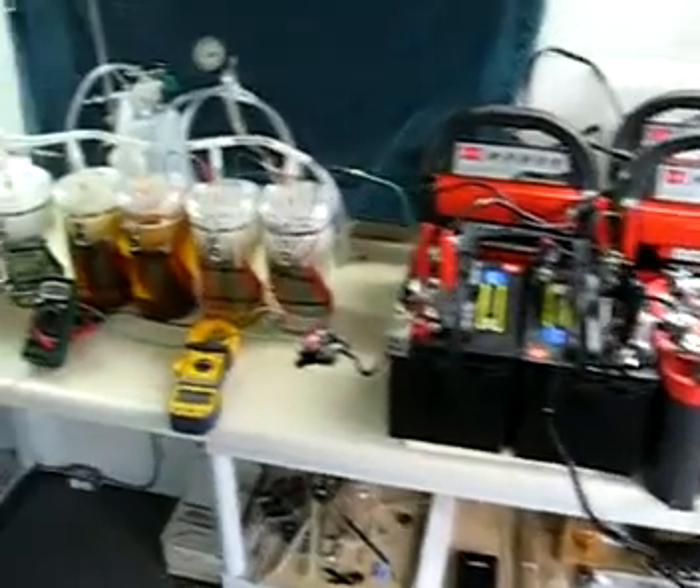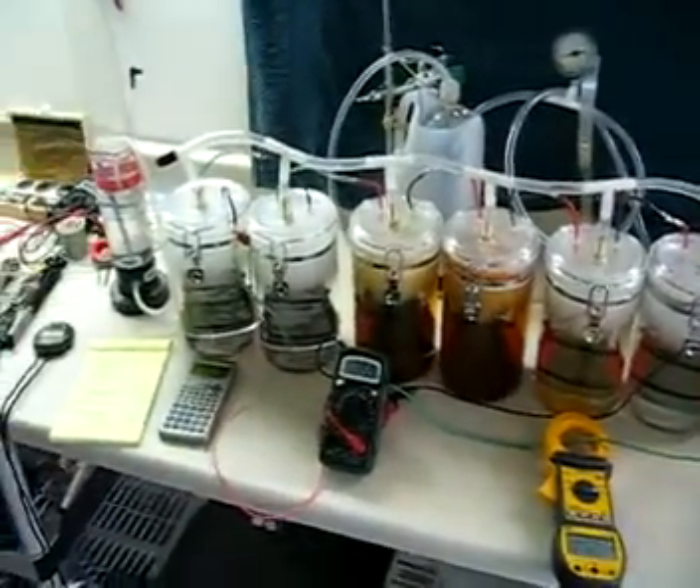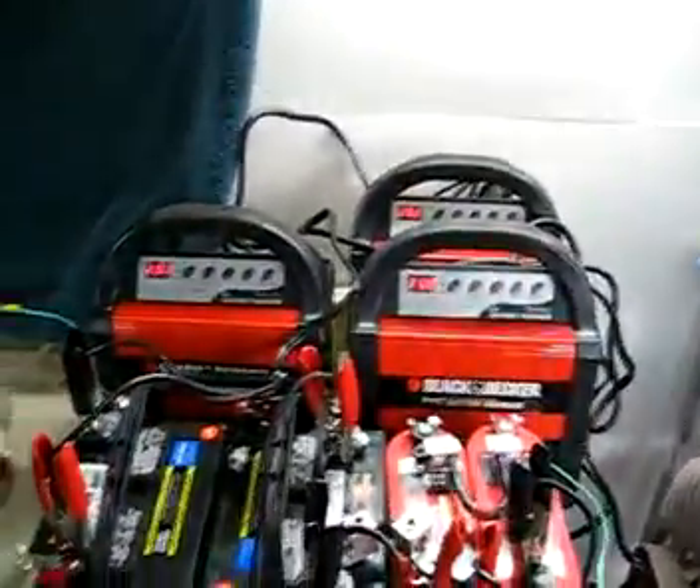Here's a six cell system running on 36 volts. There's the six cells. There's the three banks of batteries, the three chargers.